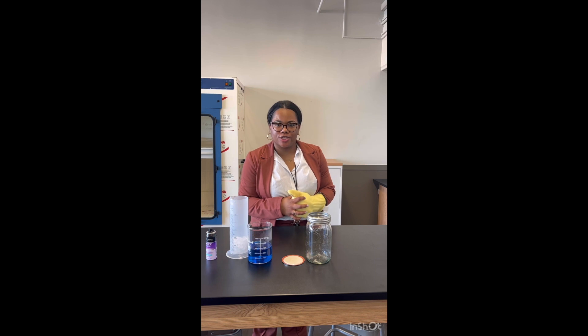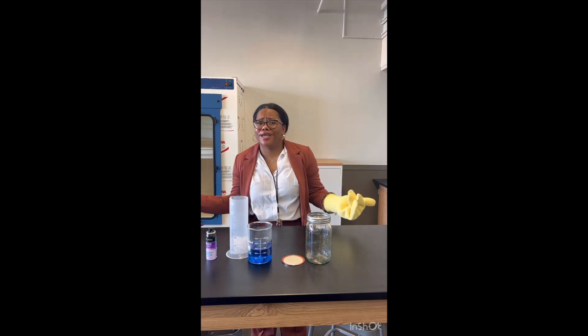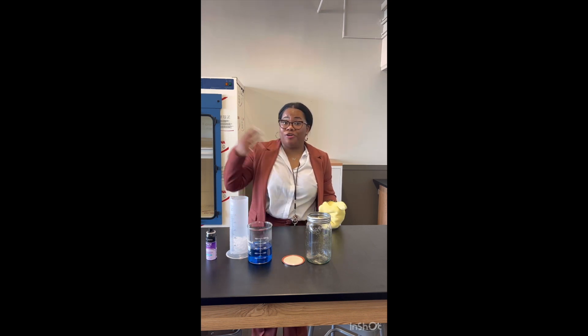So today we're actually going to test a little theory. Have you ever woke up in the morning and saw that it was so foggy outside, or ever just happened to wonder how clouds form? Well today we're actually going to test that theory. This is an experiment that you can do in the classroom or even at home.